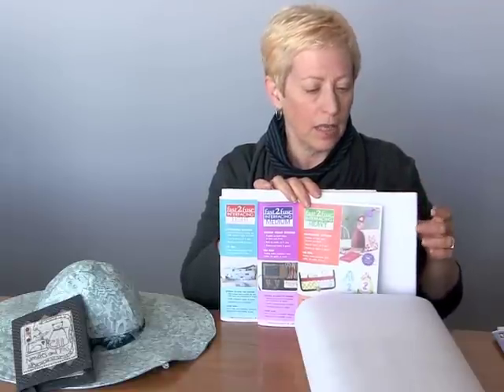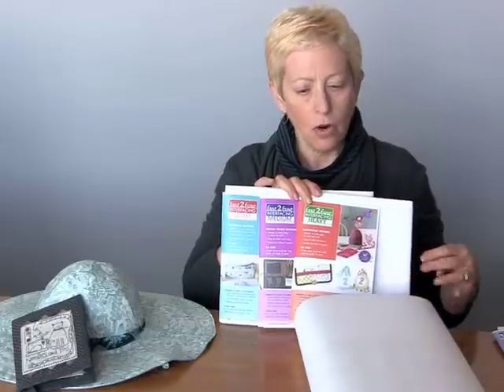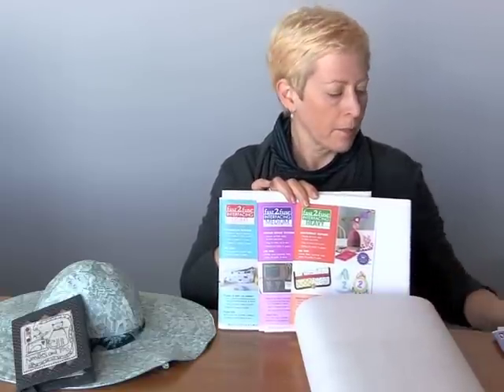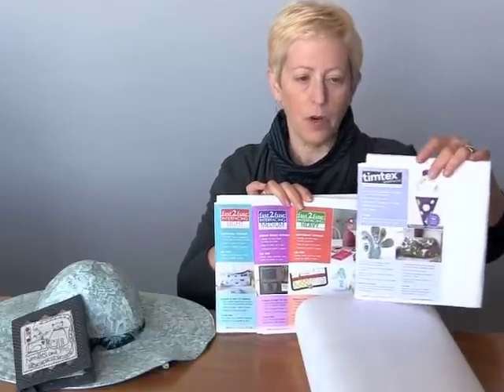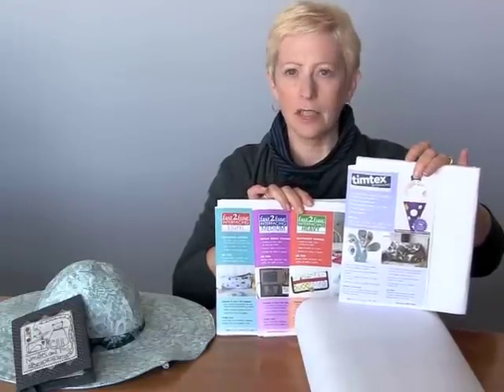It comes in light, medium, and heavy. You can get it either in this convenient package where you get a piece that's 15 by 18 inches, or you can buy it off the bolt. The Timtex comes in one weight and doesn't have fusible, for those times when you don't need to fuse anything to the surface.